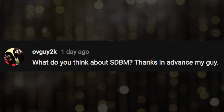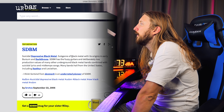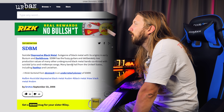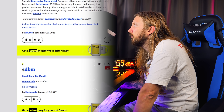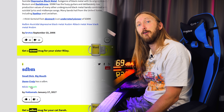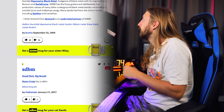What do you think about SDBM? — Ovguy2k. Okay, SDBM — what is that? Urban Dictionary: Suicidal Depressive Black Metal. Subgenre of black metal with its origins in early Burzum and Darkthrone. Has the fuzzy guitars and deliberately low production values of many underground black metal bands, combined with suicidal lyrics and mid-tempo songs. Doesn't sound like happy music. I think Sortsin from Denmark is an underrated pioneer. Can I listen to that? Second definition — SDBM: Small dick, big mouth. Craig has a SDBM. Hashtag dick mouth. What the f***? I'm kind of happy I made this search on Google. Regarding the genre, I have no idea what it sounds like — let's listen.